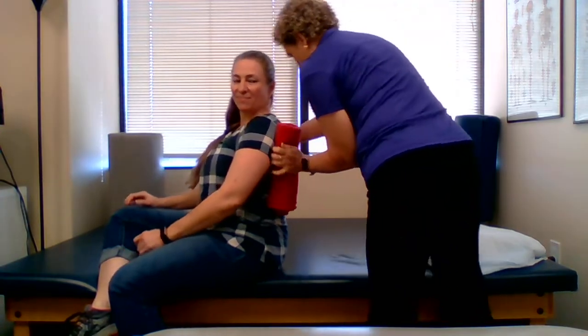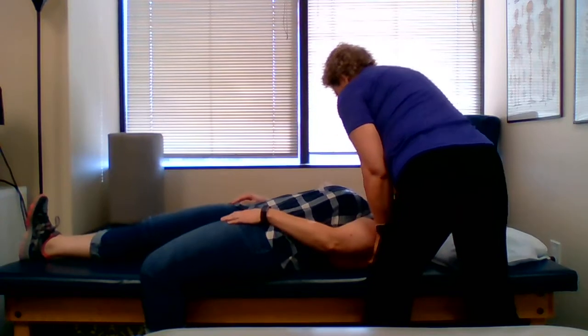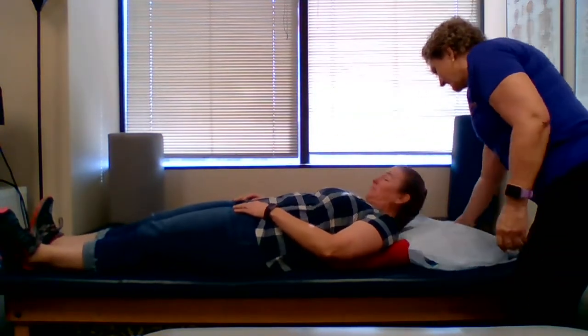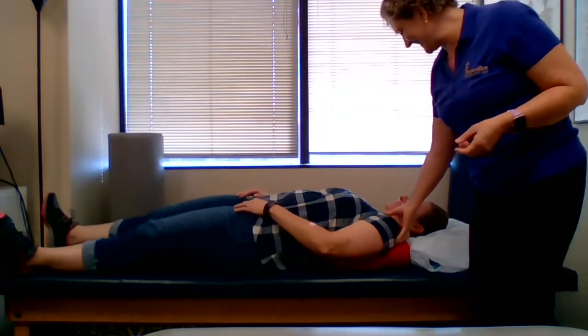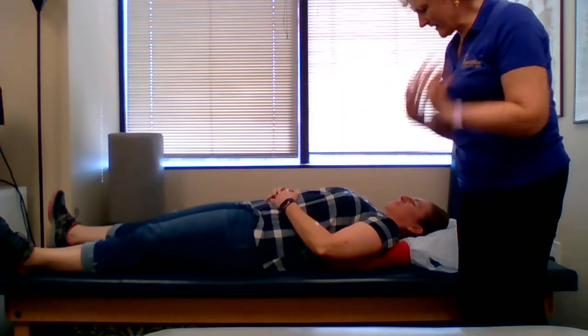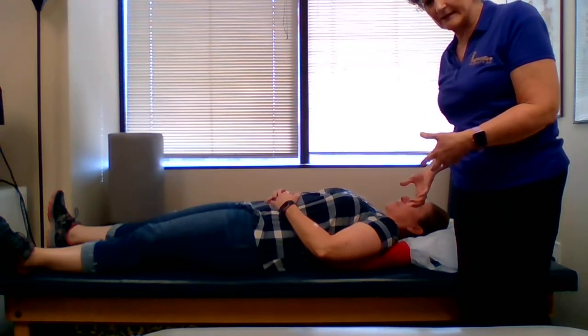Now I'm going to have her lay down, and I can even help her lay down a little bit. At home I'd have a fluffier pillow — sorry, this is a clinic. So now that kind of pulls her shoulders and tucks them in forward so she can sleep flat on her back.